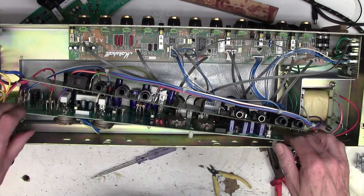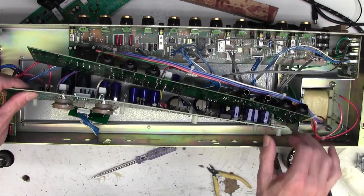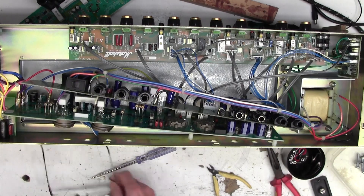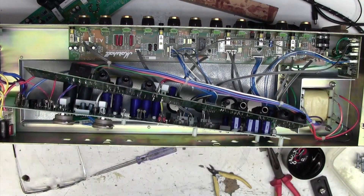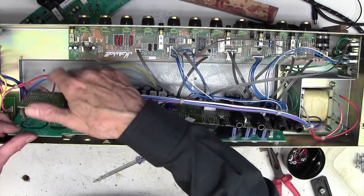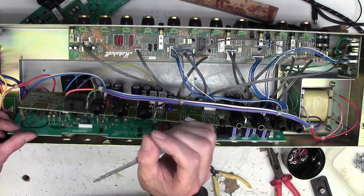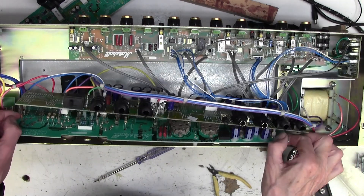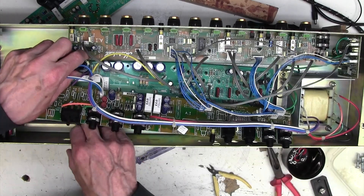We will now start to put the thing back together. Once I'm here I'm just going to have a quick look at the joints on the underside of these big smoothing caps. They should be okay but we'll just have a quick look. Yep, they're okay. They're always worth looking at because anything with mass - these big caps - every time you move the amp they can wobble, and that wobbling can gradually open a dry joint underneath and make for a dry joint.